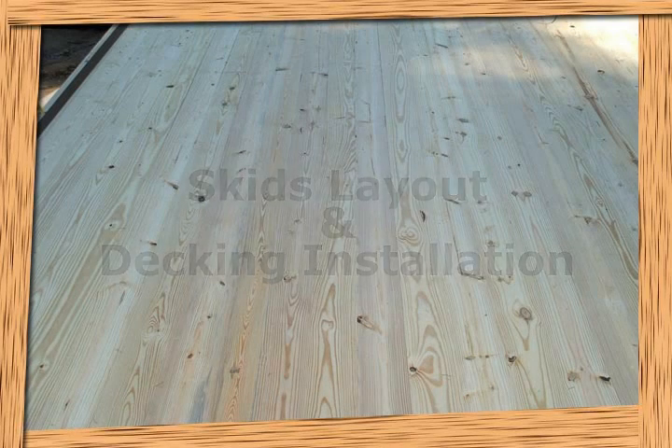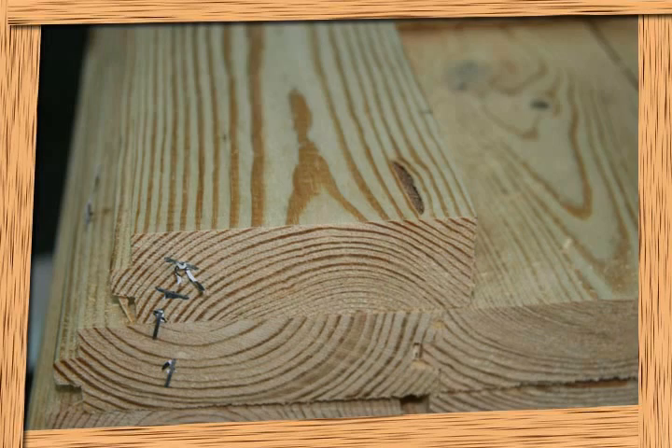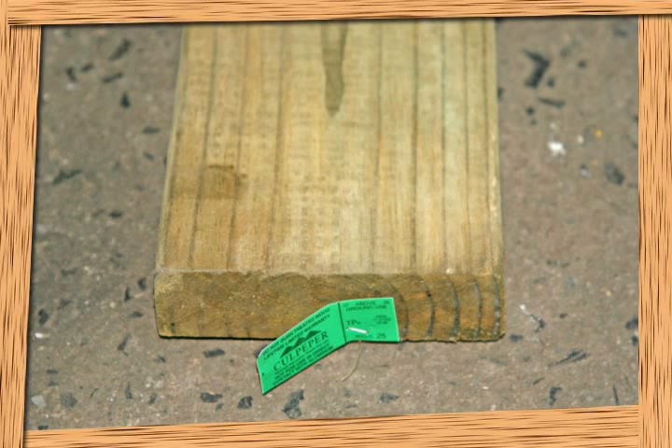The skids that Conestoga Log Cabins and Homes provides with each cabin kit are 4x6 pressure-treated beams. It is on these beams that we lay the floor and porch decking, and you then build the cabin on top of the completed decking. The interior floor decking provided is 2x6 tongue and groove, or T&G material. The porches can have a variety of materials, but standard is 2x6 pressure-treated deck boards. We also supply composite decking among other options.